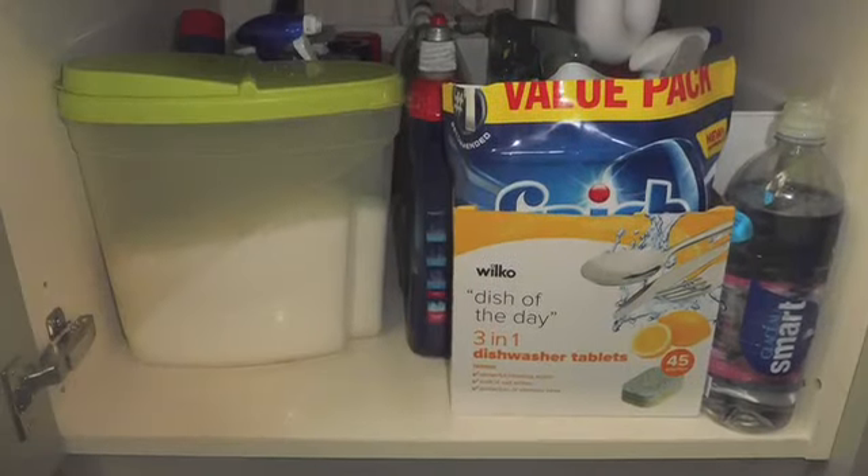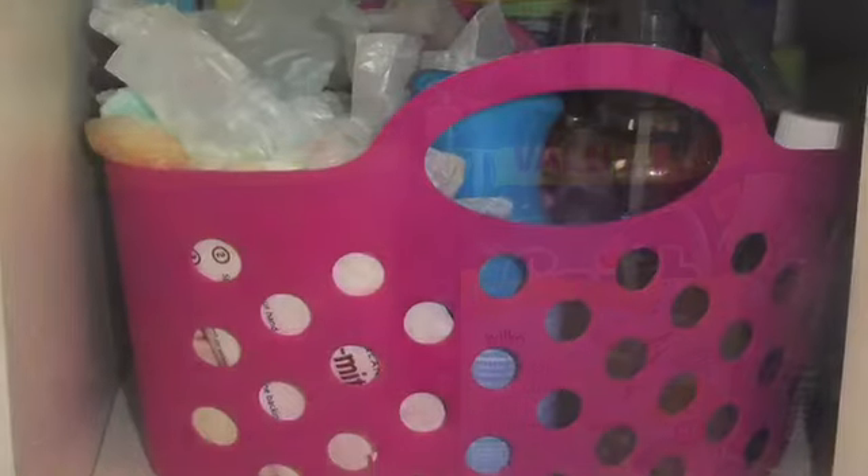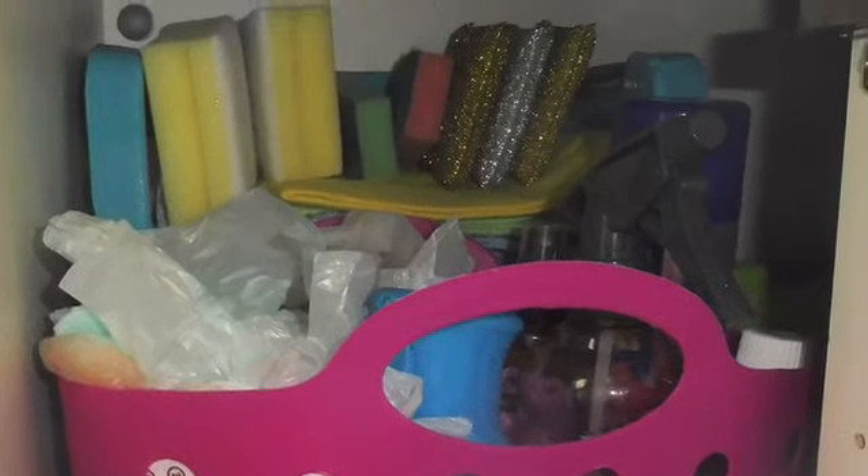I've got a few things out just to show you - this box is the one I don't use very often so that's gone to the back, and this is the one I use more often so it stays nearer the front. If you've enjoyed this video please give me a thumbs up! I'd love it if you'd become part of my YouTube family and subscribe to my channel - I do all sorts of videos: decluttering, cleaning, cooking, beauty, fashion, travel, and all sorts. I'd love to have you on board - I'll talk to you in the next video, until then stay safe, stay fabulous, bye bye!